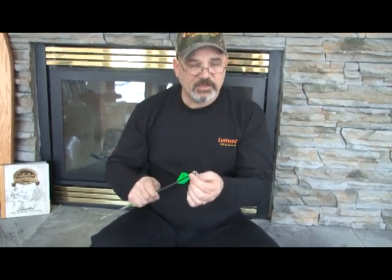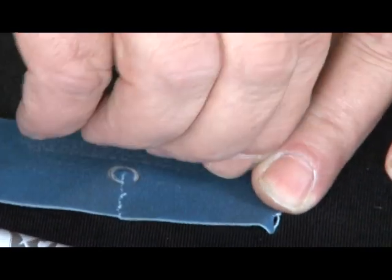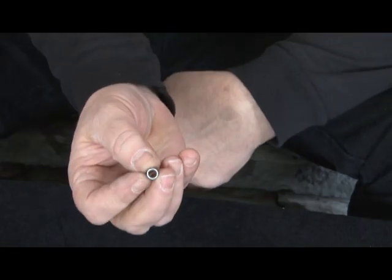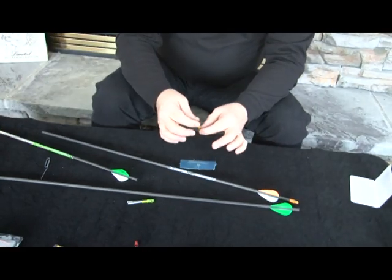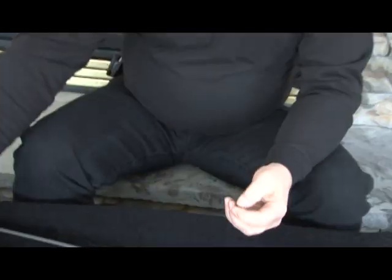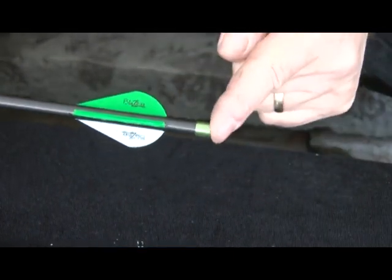Some arrows today are equipped with aluminum bushings on the back. While aluminum is conductive, the coating put on it is not. The Luminoc will work very well with these, but you have to make sure you remove the coating from the end of that bushing or collar. Simply drag that rear surface against a piece of emery cloth or a sharpening stone until a bare aluminum surface is exposed. Then the Luminoc will operate in that collar.